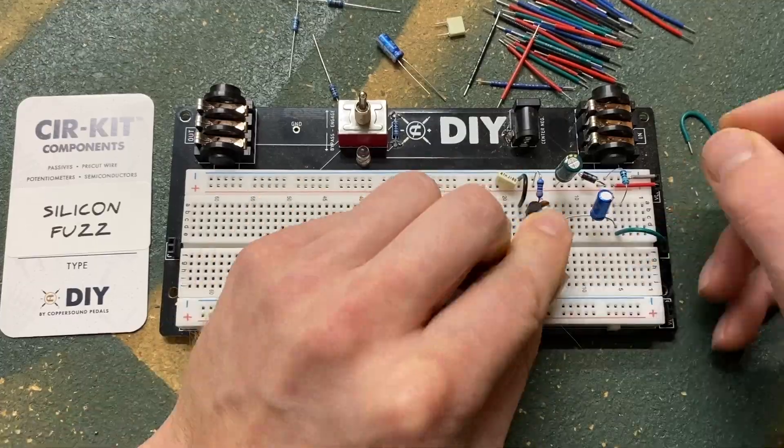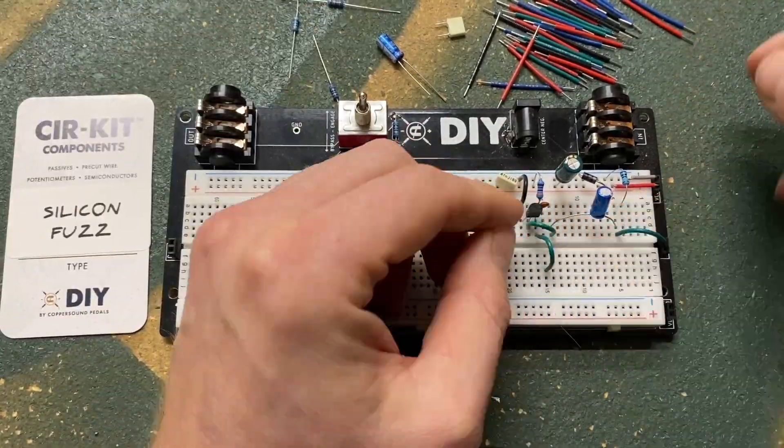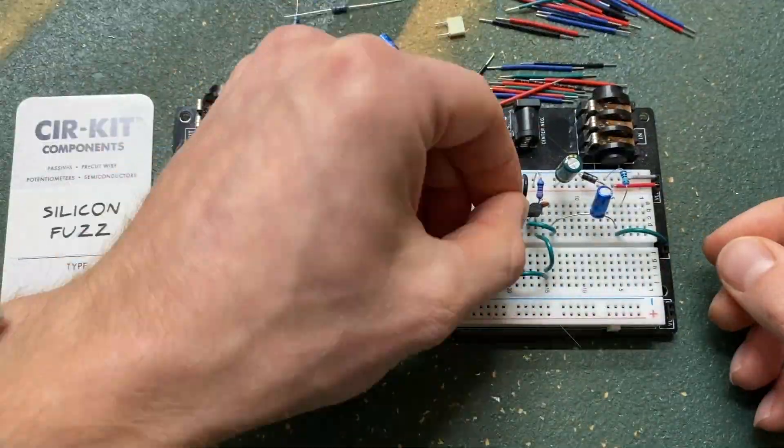In this video, I'll be adjusting the input capacitor and the bias resistor of the second transistor with their substitution boxes.